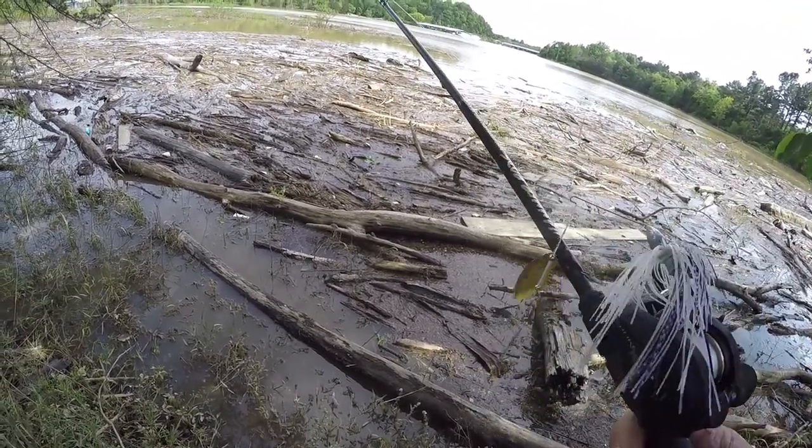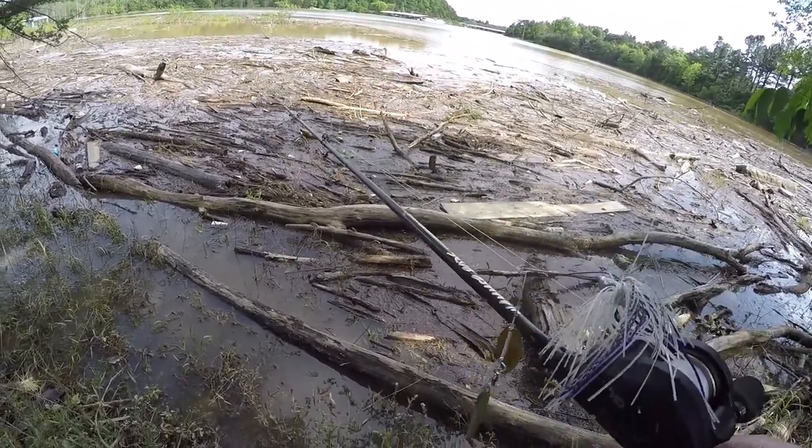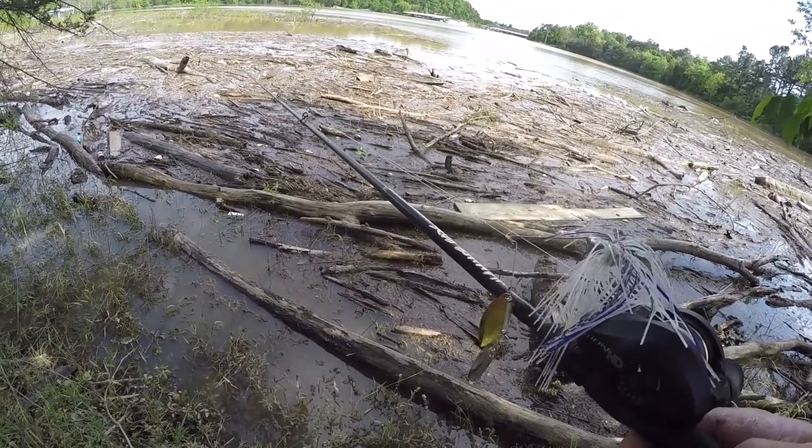I've been throwing this spinnerbait in the stained water. In the real muddy water, I've been throwing like more chartreuse color or something — colored blades — so I can try and catch them.